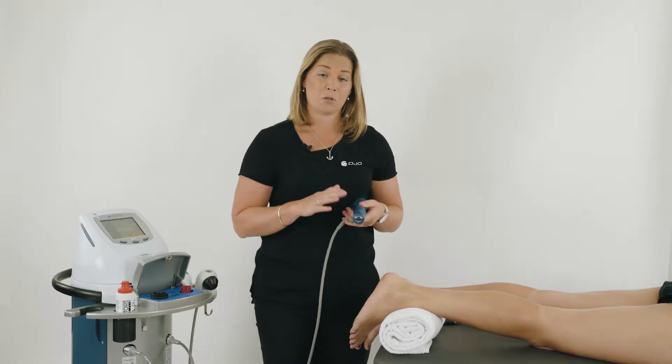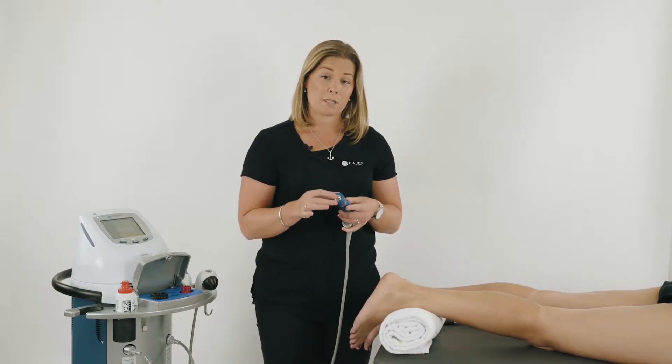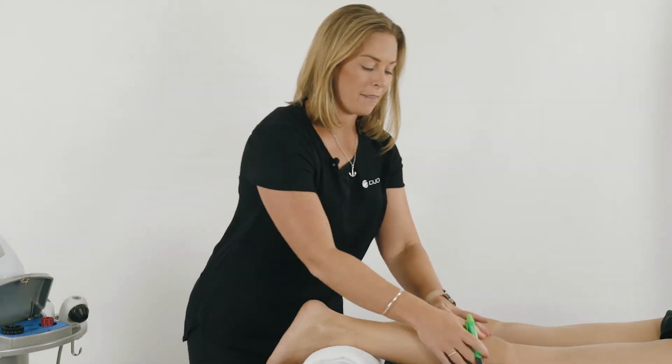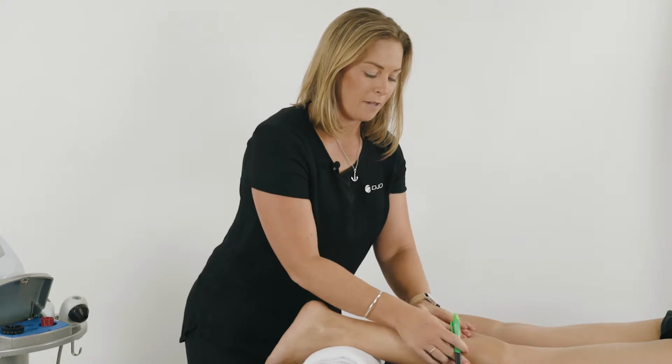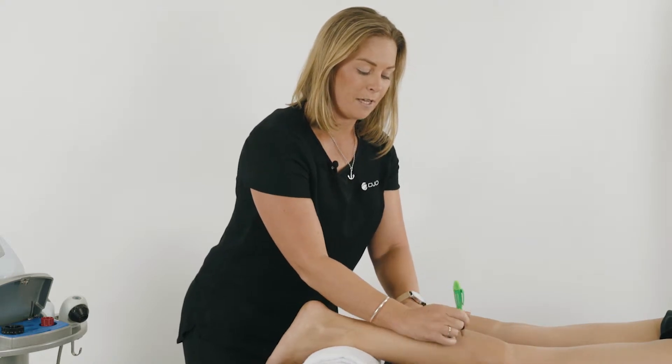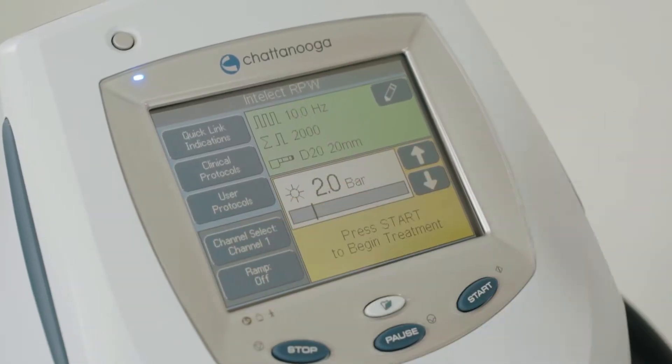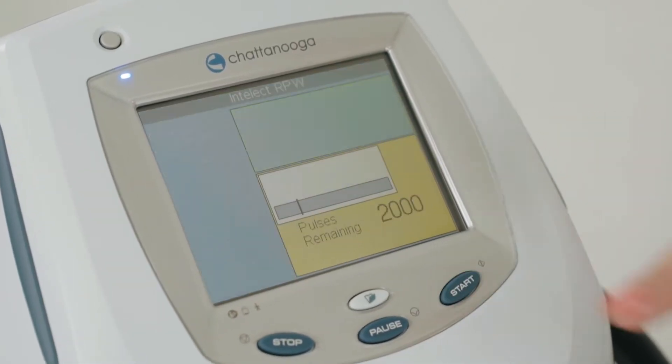The next step is to use the radial shockwave, using the D20 transmitter to address the trigger points in the calf muscle. Simply palpate the calf and locate any trigger points that cause the patient discomfort. From here we're going to select channel 1, back to your radial.